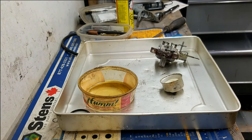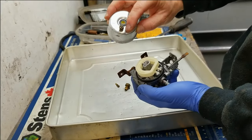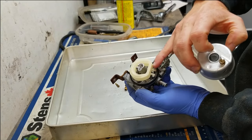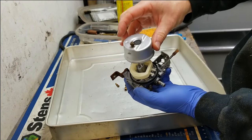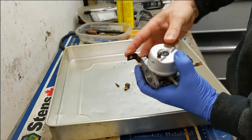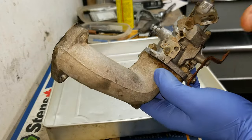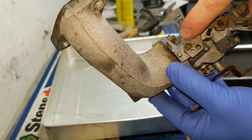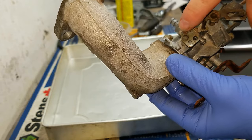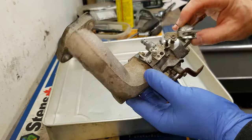I'm almost finished putting this back together. One thing to note about reassembly on these Tecumseh carburetors: you can see this flat or recessed area here — that has to line up with the flat part of the float, or be parallel to the float pin if yours is just round. Also, in case you didn't mark which hole the linkage came out of, it's always the top left corner hole. There are a bunch of other holes, but it's always that top left one the linkage has to go back into. It's all put back together and ready to go back on the machine — looks pretty nice.